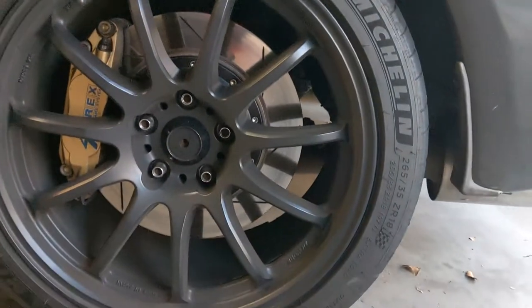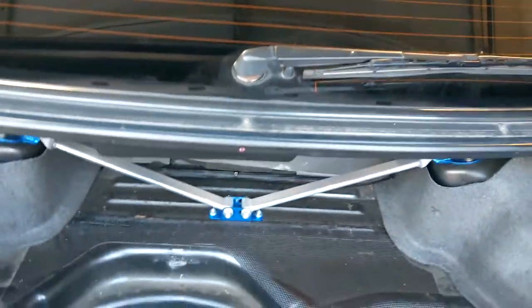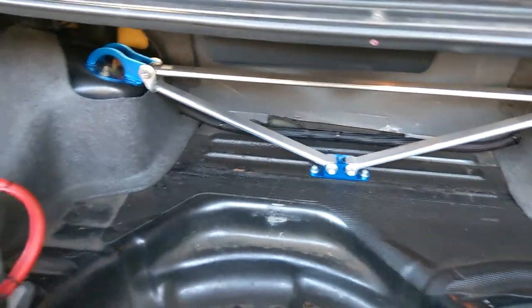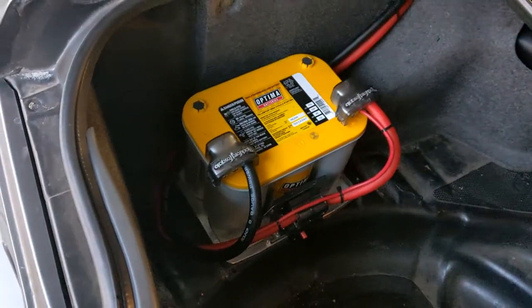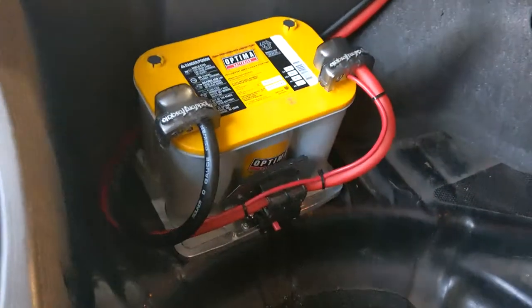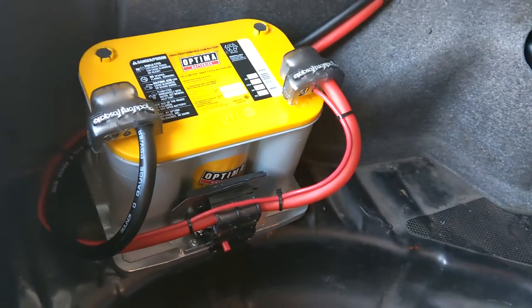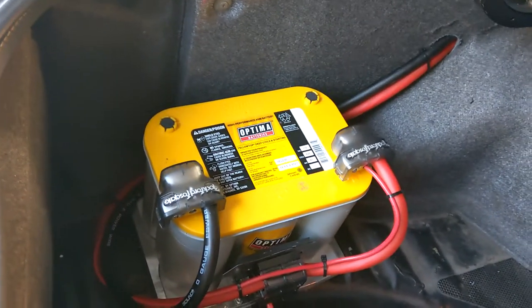We also have a HiKiss brake line delete and steel braided brake lines all the way around. The trunk is very minimalist — I have a triangulated Cusco strut bar, and the battery has been relocated. That is a Billet Specialties plate mounted along with an Optima Yellow Top and a 200-amp circuit breaker on a custom-made mount, using Fosgate connectors.